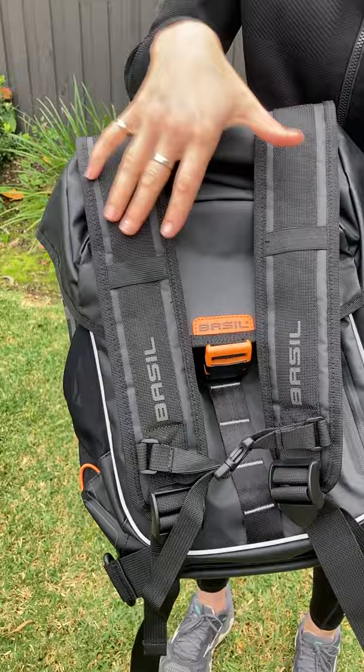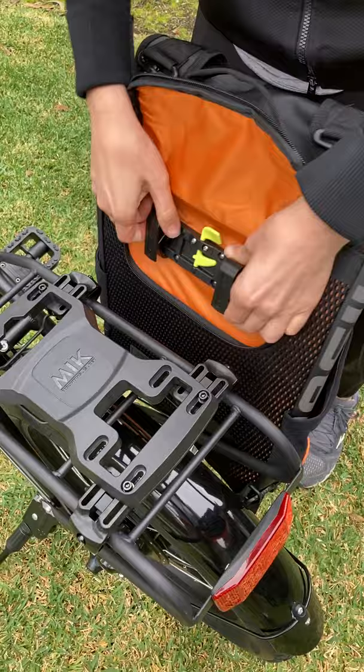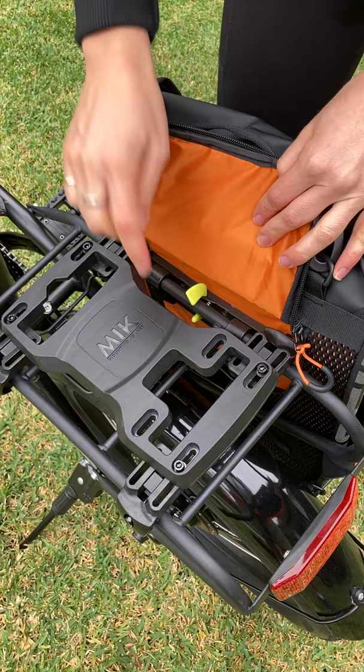This is the backpack. We've popped the straps over the front of the bag so they don't get in the way — otherwise you can remove the straps. You just need to unzip this section at the back of the bag and simply pop these over the side of the rack and push it down.